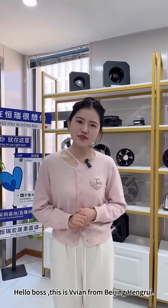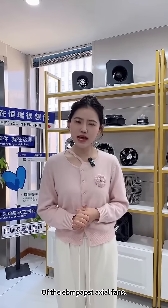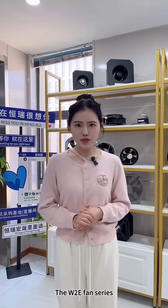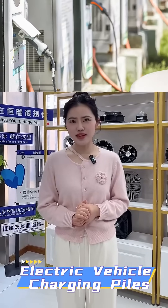Hello everyone, this is Livian from Basing Henry. Welcome to the exciting introduction of the EVM axial fans, the W2E Fan Series, specially engineered for electric vehicle charging pairs.